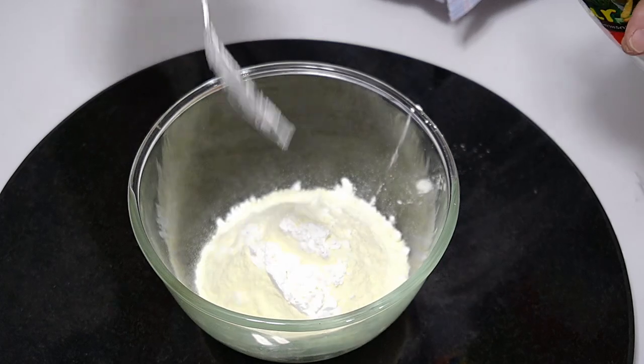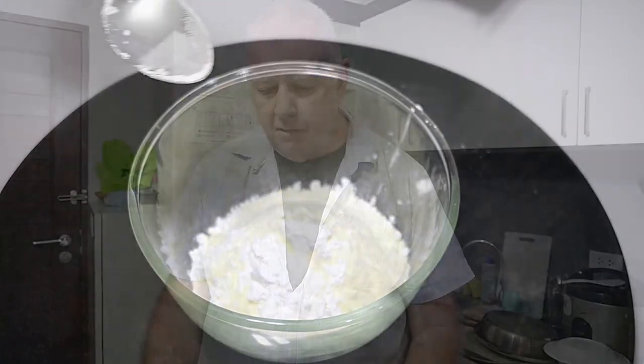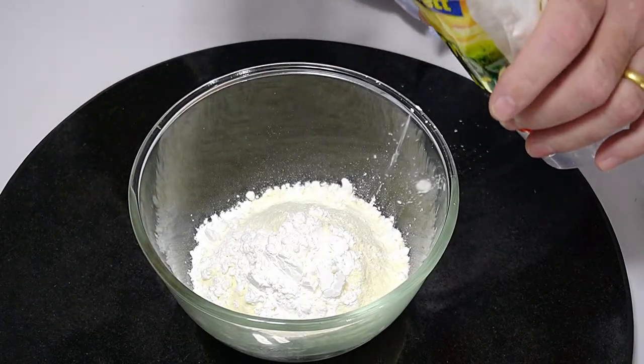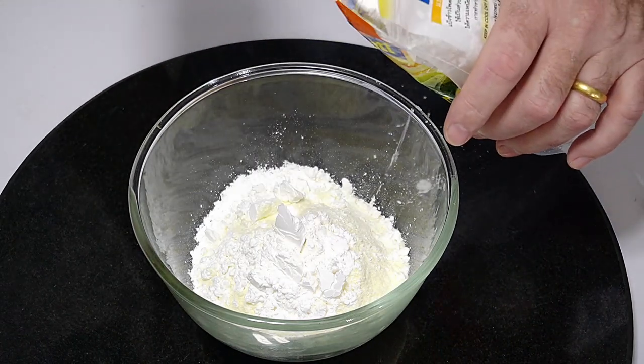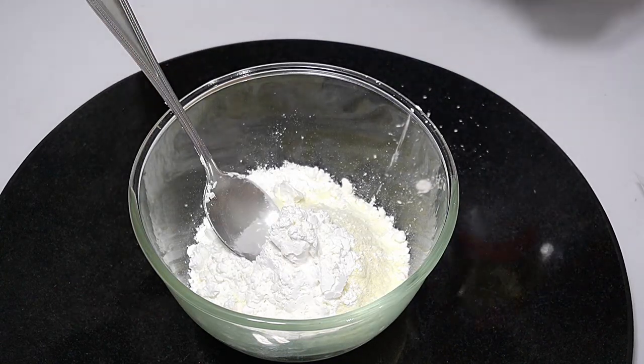We need to add some corn flour — about five tablespoons. The corn flour is the thickener that's going to thicken the soup, and it's in all the powdered soup mixes. So there we are, five tablespoons of corn flour.